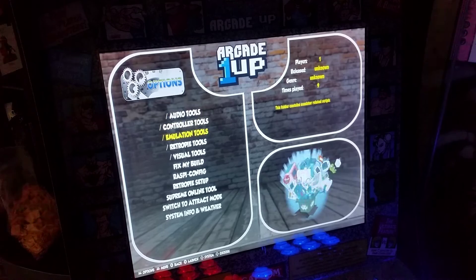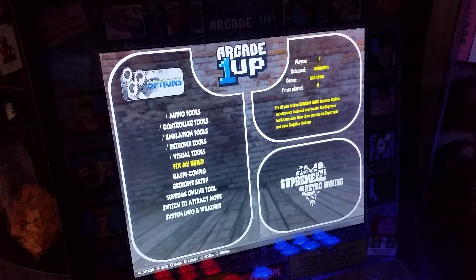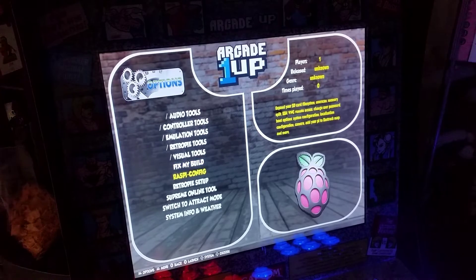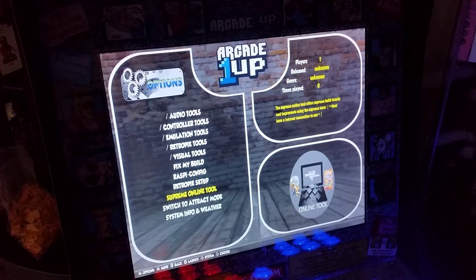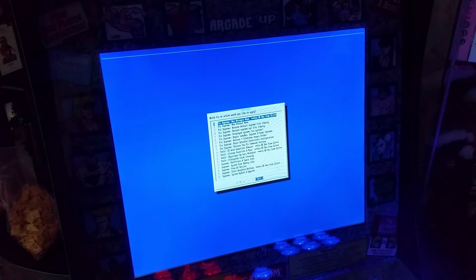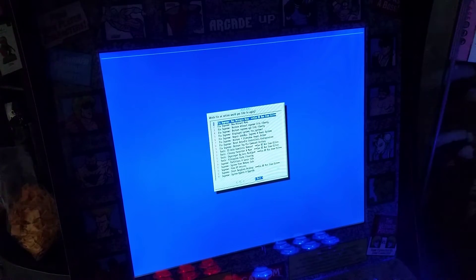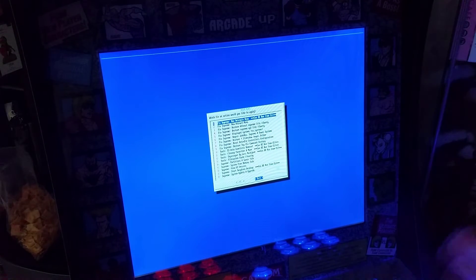This thing also has really good options: audio controls, controller setups, emulation tools, RetroPi tools, visual setups, and 'Fix My Build,' which I believe fixes some of these problems and patches itself. So maybe those video and controller issues we're having will be fixed. You also have Raspberry Pi config and Raspberry Pi setup. Inside Fix My Build you have ways to fix things if you mess something up — it will go back and restore certain things that you corrupt when fiddling around, making this very user friendly for newbies.